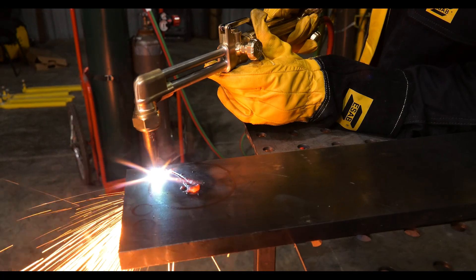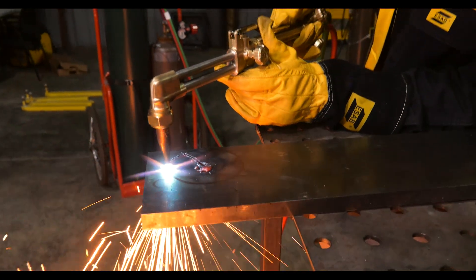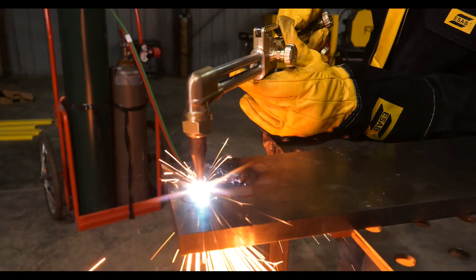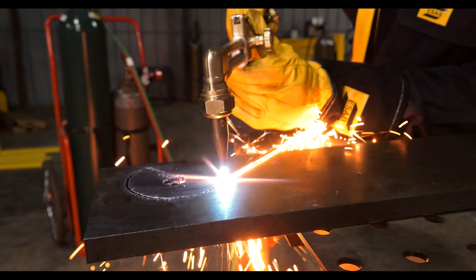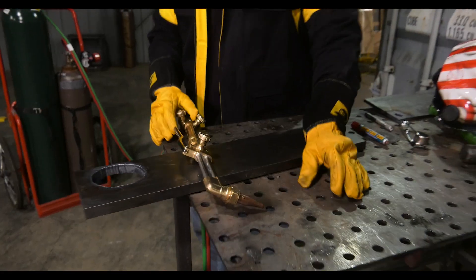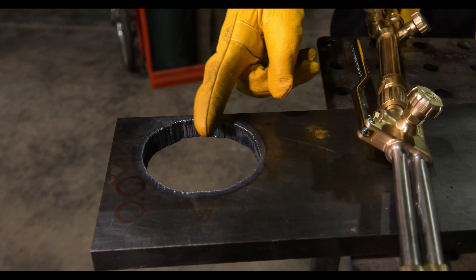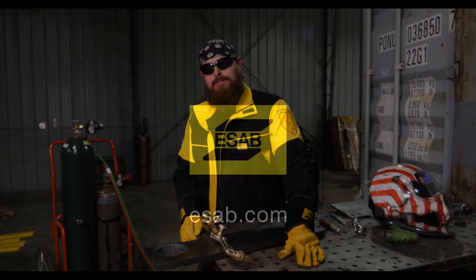The trick is putting that torch at a 90 the whole time. Gets you a nice square cut. Pro tip: when you're cutting a hole, start from the center and work your way out to keep that tolerance. I'll see you next time. Bye.